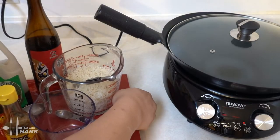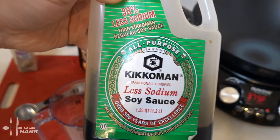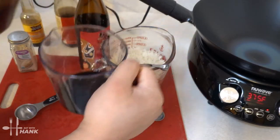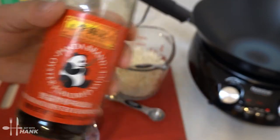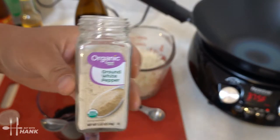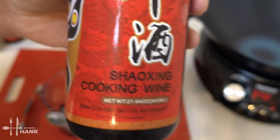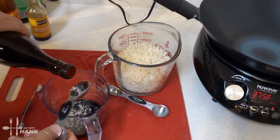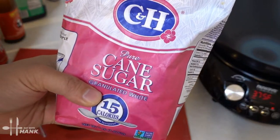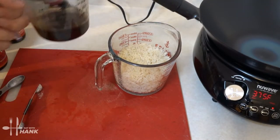To test out the new induction wok, we're making egg fried rice. For the egg fried rice, we're going to make the sauce first. We'll need a quarter cup of low-sodium soy sauce, one tablespoon of oyster sauce, a quarter teaspoon of white pepper, one tablespoon of Shaoxing cooking wine (or you can use sherry cooking wine), one tablespoon of sesame oil, and half a tablespoon of sugar. Take everything and mix it all together. It's looking good — we're going to put it to the side.